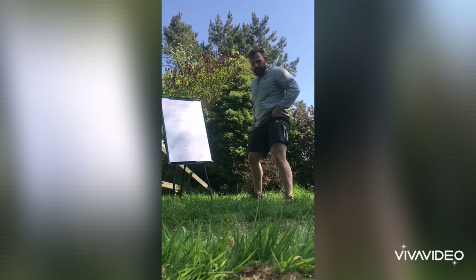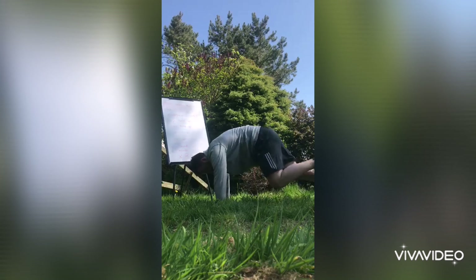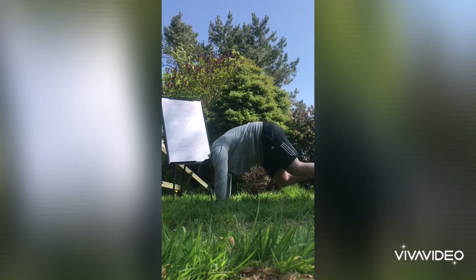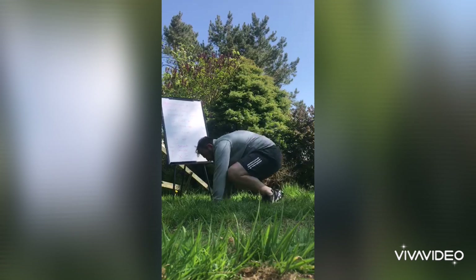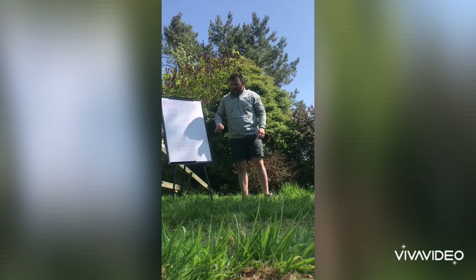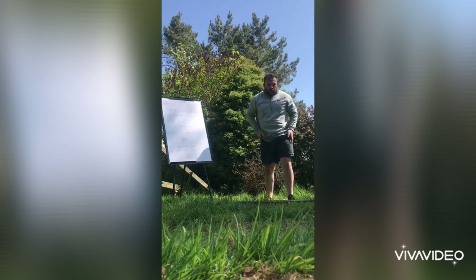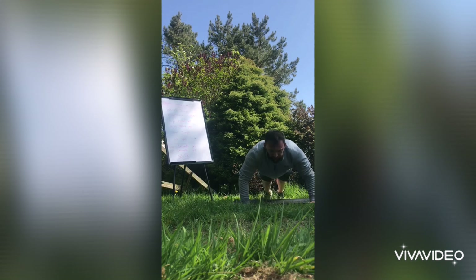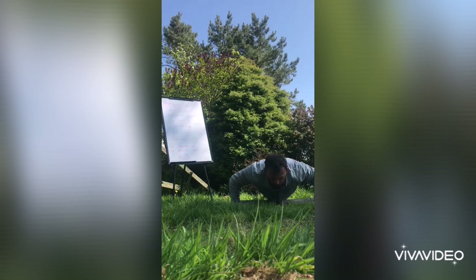Next, mountain climbers. Hands down, press-up position, one leg up, switch. Plyo press-ups — press-up position, chest down to the floor, and up. Tap if you want, or just come straight up.